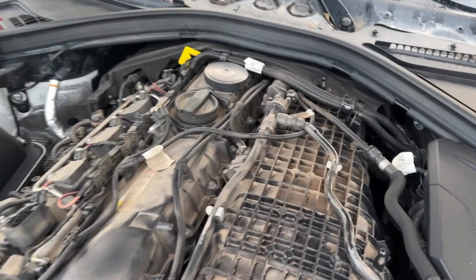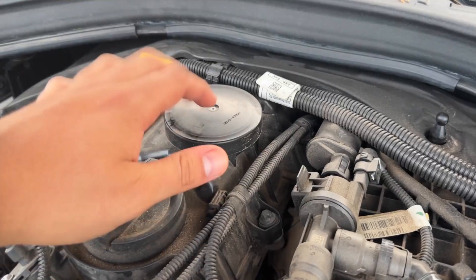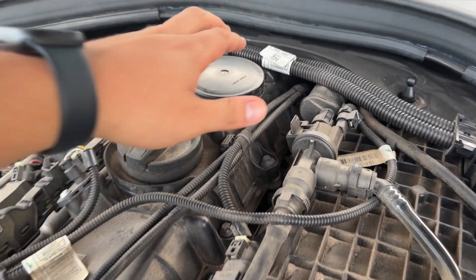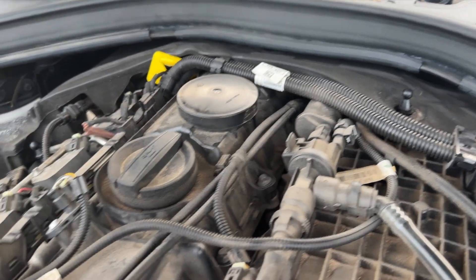So if you're not familiar, this is the top of the PCV system. The rest is under the valve cover. But the top is serviceable by popping this cover off, changing the diaphragm, and popping the cover back on. Hopefully taking this off, I won't break it, and we can reuse all the original stuff besides the new diaphragm.